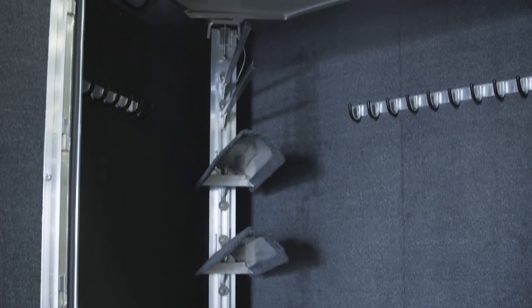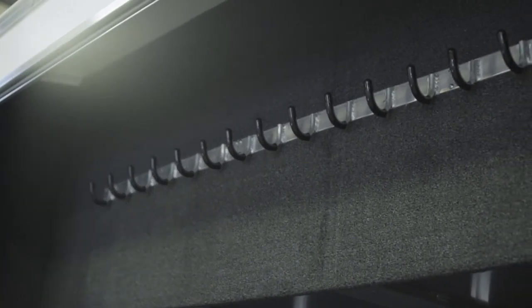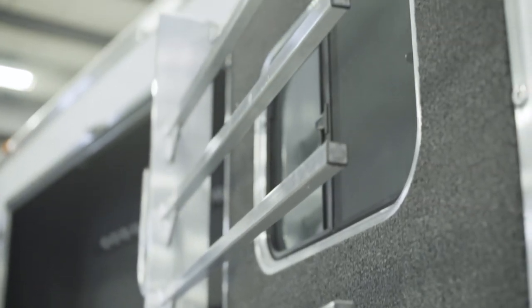This is the side load, full rear tack. As you can see, it's fully carpeted, insulated, with lots of bridle hooks, and saddle racks that are adjustable.